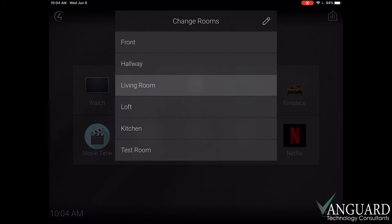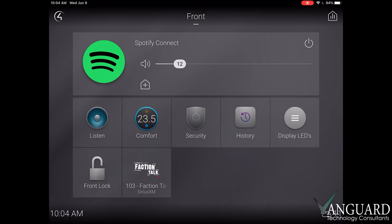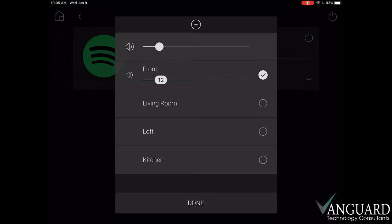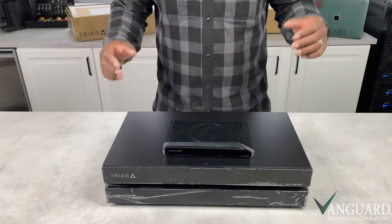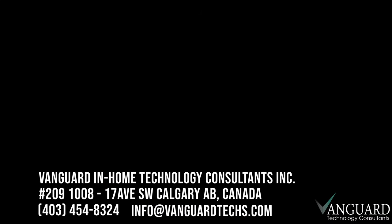So we'll go back to our room that we're currently listening in, so we can see the various places we can use to turn off the room or end the session. Turning off the room will stop all audio and video that's currently playing in that room. If you're playing music in multiple rooms, you can turn off the audio individually or altogether. With its intuitive interface and slick design, this system is one of our favorites. For more info and to see if this is the right solution for you, reach out using the info at the end of the video. Thanks for watching.